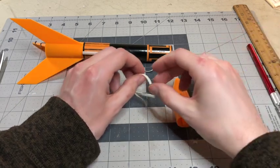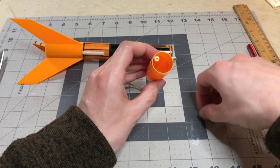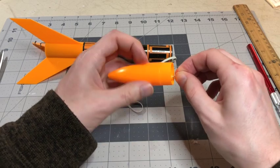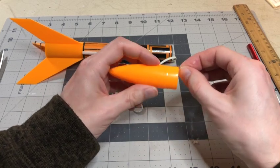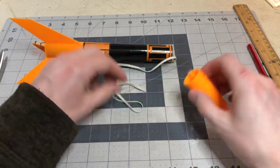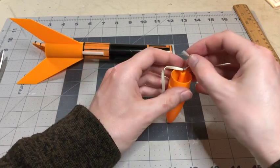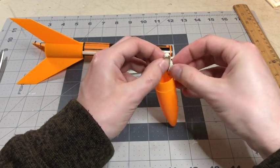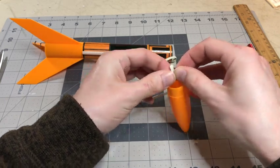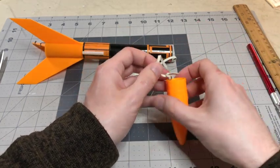The next thing you want to do after letting that dry is attach the end of the shock cord to the nose cone. Take this screw and screw it into the nose cone like that, and then tie a double knot.